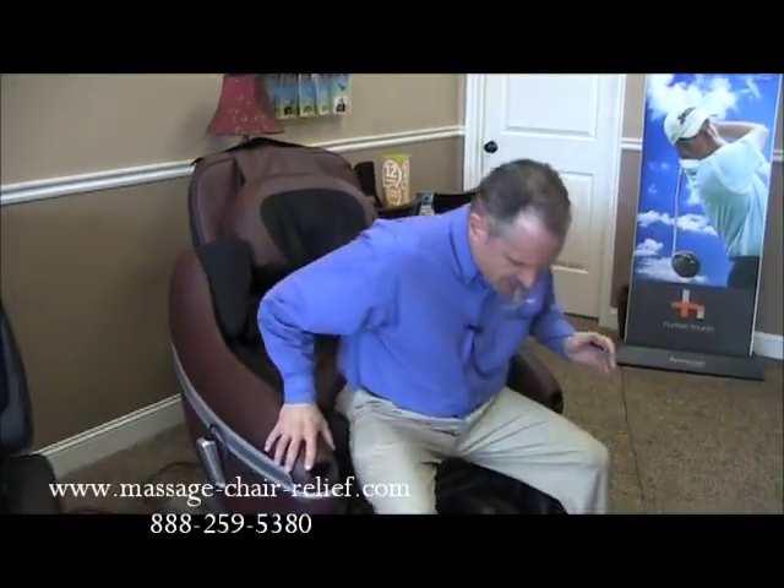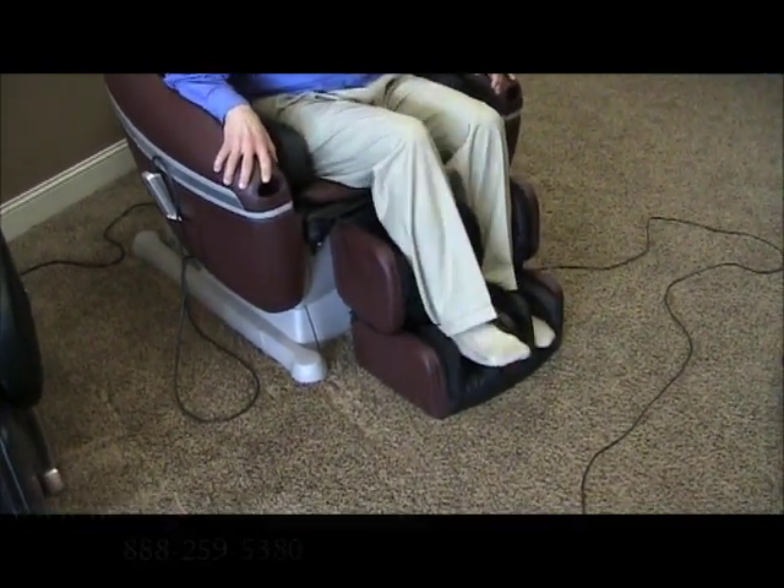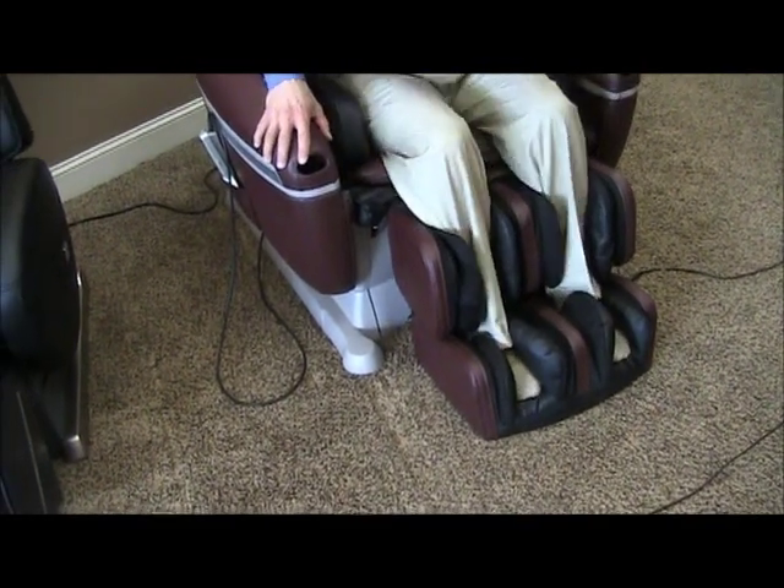When you get in the chair, make sure that when you put your feet in the ottoman, you don't flip over the airbags. There's a tendency, if you're not careful, for the airbags to fold over, and you won't get the full benefit of the massage. Also, don't worry about the headpiece being between or below your shoulder blades when you sit down, because when the chair reclines, the headpiece will slide up your spine, and once you're in the reclined position you can snuggle in and get comfortable.